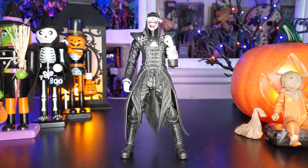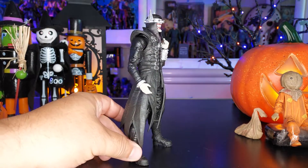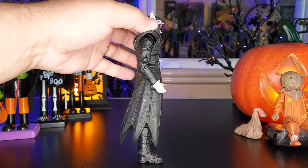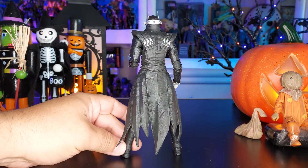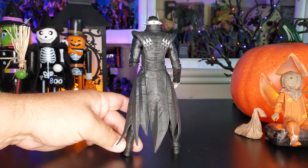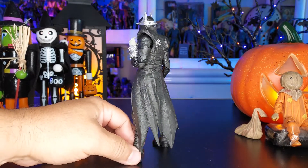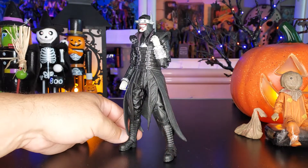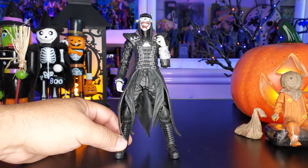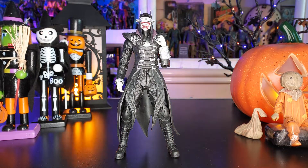Here we have the Batman Who Laughs — this figure is very impressive, and what impresses me most is he stands on his own. You can see how he looks — very nice figure, absolutely love it. They did a lot of good detail. The way his trench coat kind of looks gives us that Hellraiser feel — something very dark for Batman. I don't know how they came up with this character, but this is definitely something you would see in Silent Hill or a Hellraiser movie.